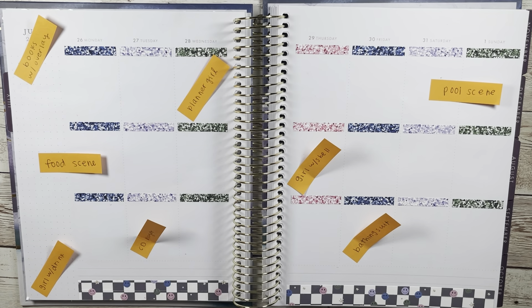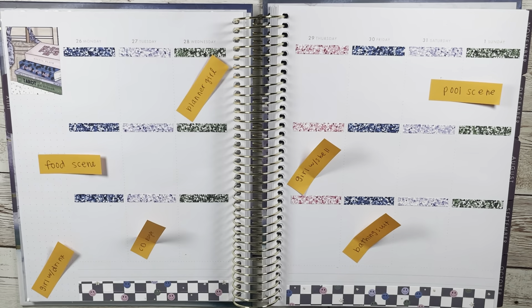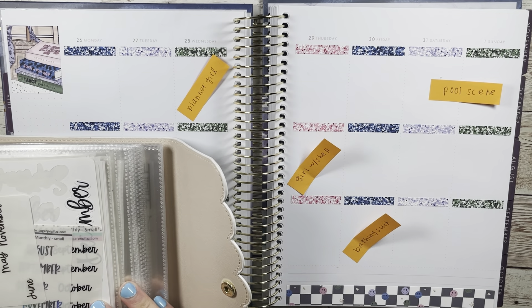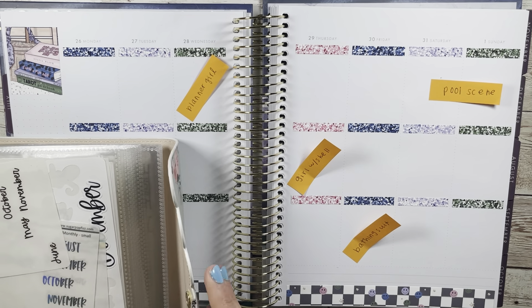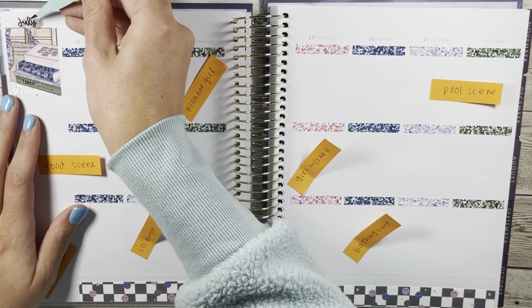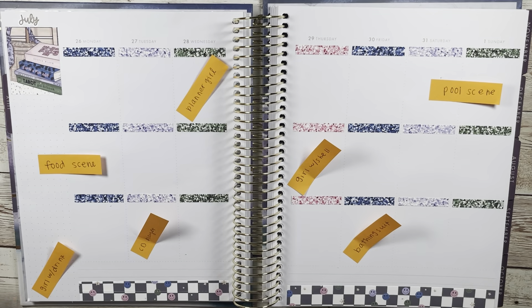I did decide to pull in some Simply Gilded washi that is purple with hollow bows, but it has a galaxy pattern and really pretty ombre of some purples and blues in the background. I just feel like it fits literally so perfectly with this spread — you'll see it in a little bit and I'm so happy I was able to pull it in.